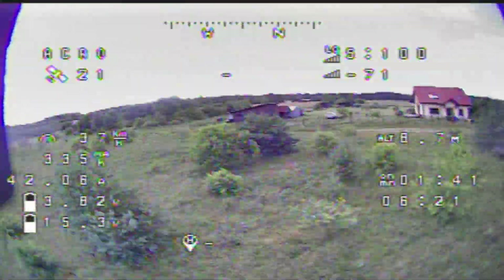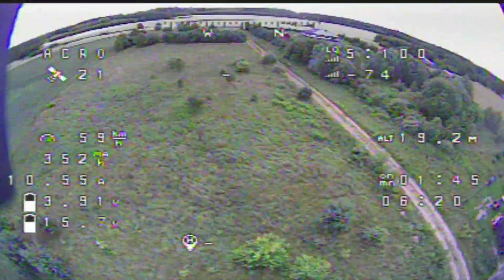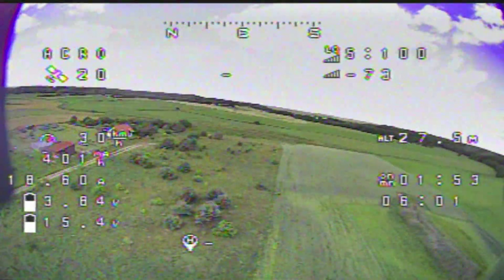Now the quality is pretty much in the box goggles — the quality is what you can see here. But those breakups, I don't notice them while I'm flying, so I don't think they happen. I think this is an artifact of DVR.